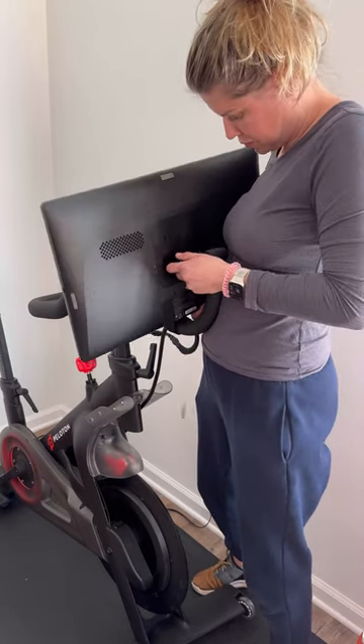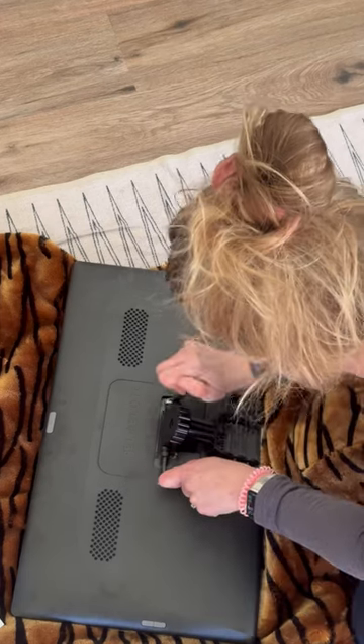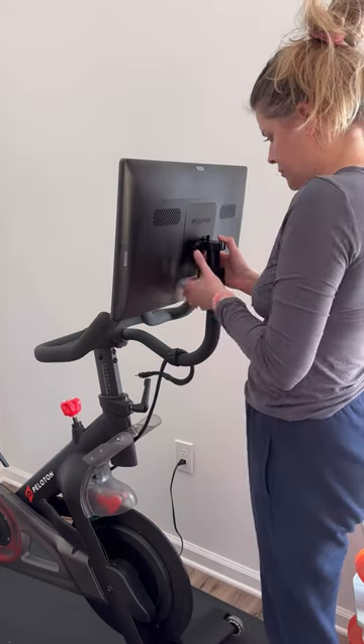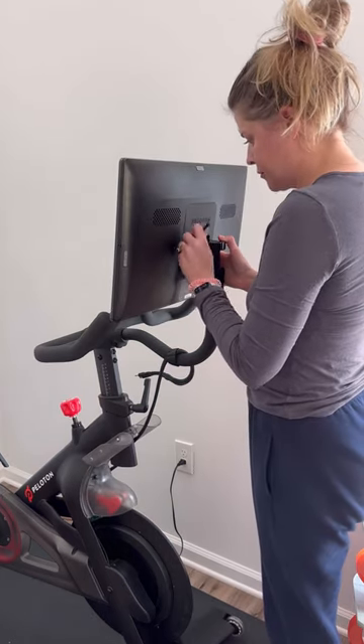Next I added the pivot, which was super simple. Putting the monitor back on was definitely the hardest part — it would have been so much easier with someone else.